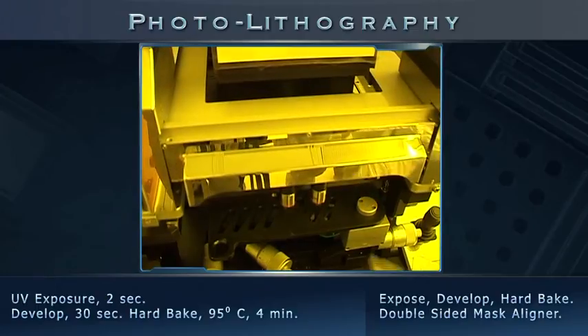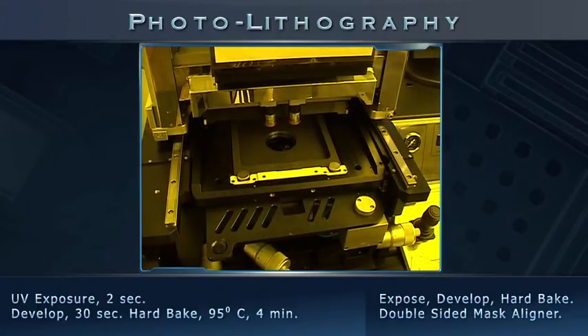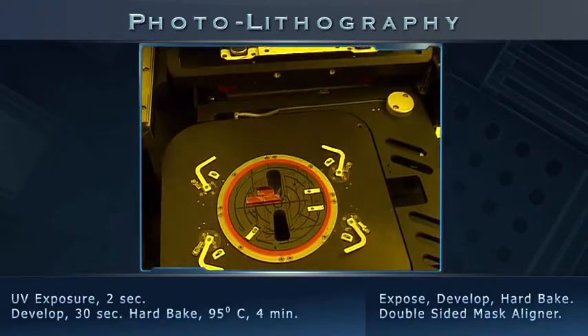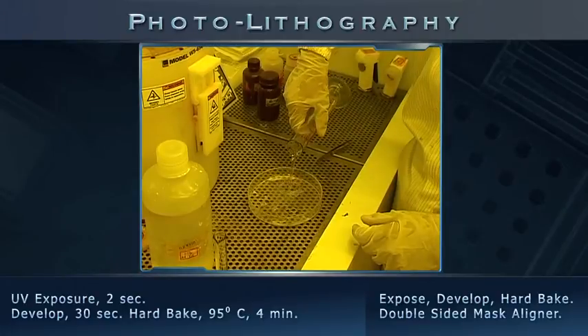UV light exposure is done at predefined energy levels specified in millijoules per centimeter squared. After UV exposure, we must develop the pattern on the sample's photoresist. For this, a specified developing solution is taken in a Petri dish.